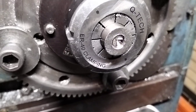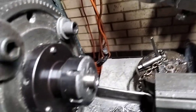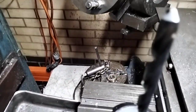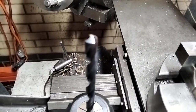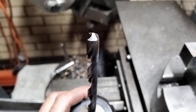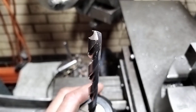We've got a piece of 20mm grade 5 titanium here in our lathe collet chuck. The drill I'm using — I've taken a brand new drill, left one face intact, and ground one face back.